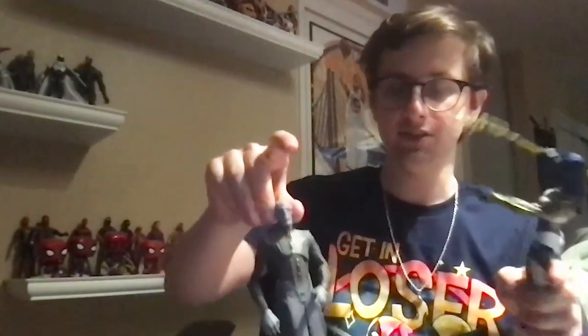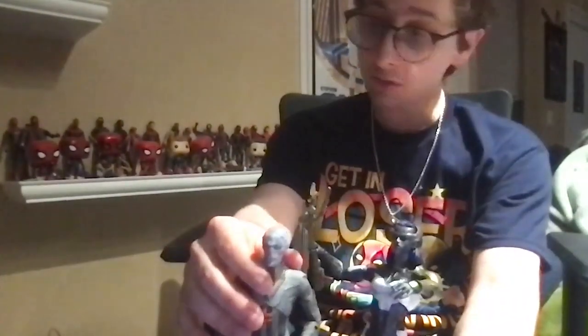I do have another Black Order figure — this was my first Black Order figure. Let me show you — it's Ebony Maw, yeah, 'Squidward.' So now I've got two of the Black Order.